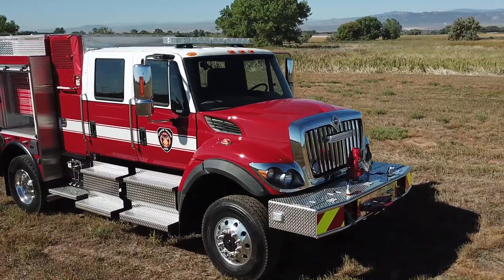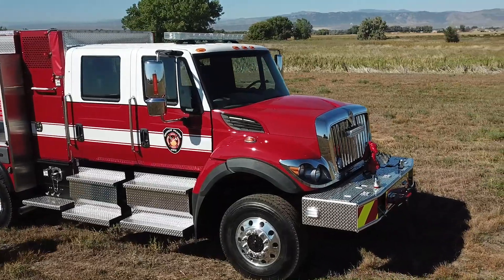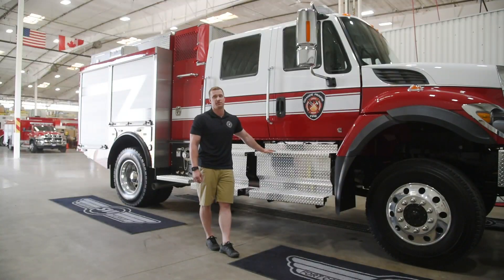We chose to go with the international chassis on this simply because a lot of our current city fleet runs international, and also with the Cummins engines our whole fleet is Cummins, so it makes it a lot easier for our fleet managers and mechanics.